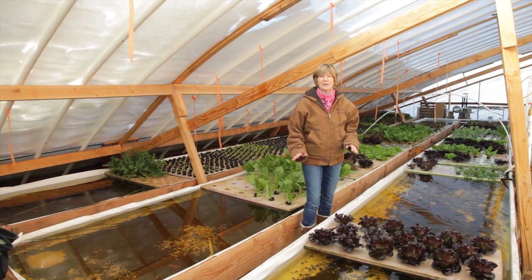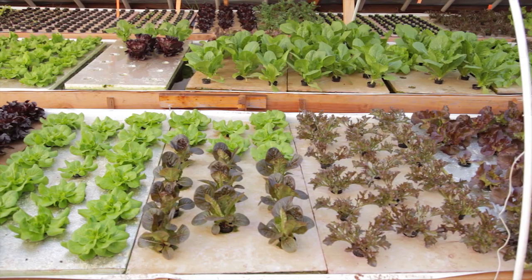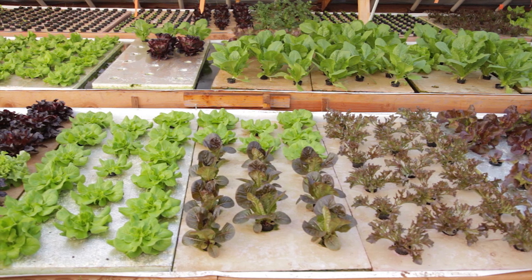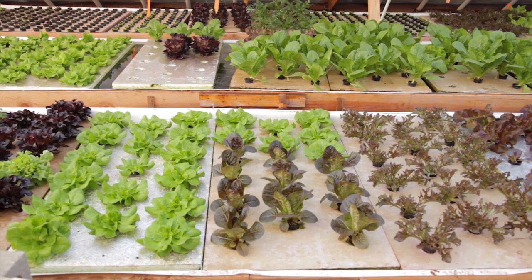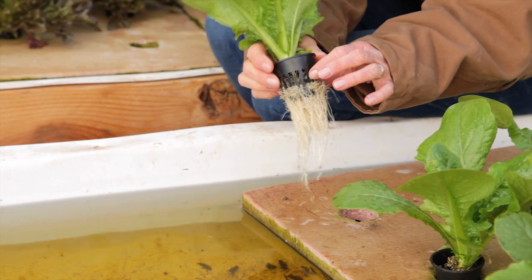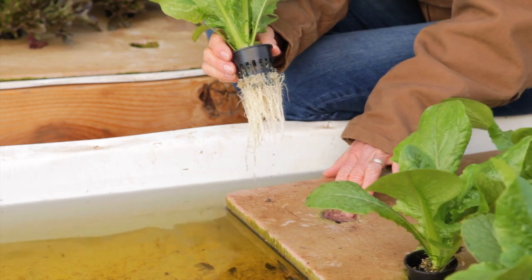The first growing system we're going to talk about are deep-water culture tables, like these. This system consists of long troughs with rafts floating that support the plants. Deep-water culture is best suited to plants that produce edible leaves, such as lettuce, basil, cilantro, and mustard. The plants are put in these little net pots, and the net pots rest in the holes in the buoyant rafts, with the roots going down into the water below.